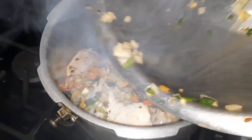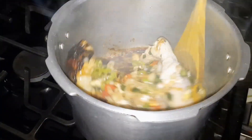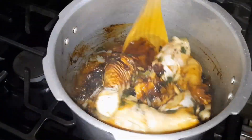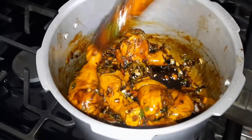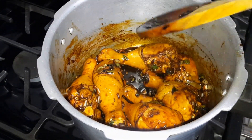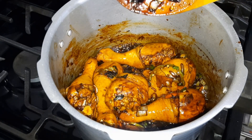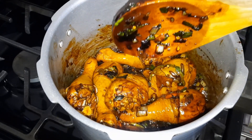I went ahead and added in the drumsticks, as you can see here. What I'm going to do is to mix it well until the chicken is well coated in that browning. Once I'm finished I'll come back to show you the next step. This is what it looks like so far — you want to keep an eye on it because it could get bitter very quickly. So what we are going to do is add in the rest of the seasoning and allow it to cook with the steam and the little bit of water that is there, before adding in any additional water.